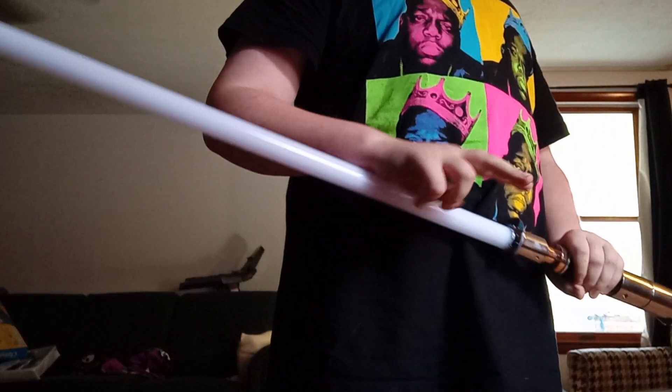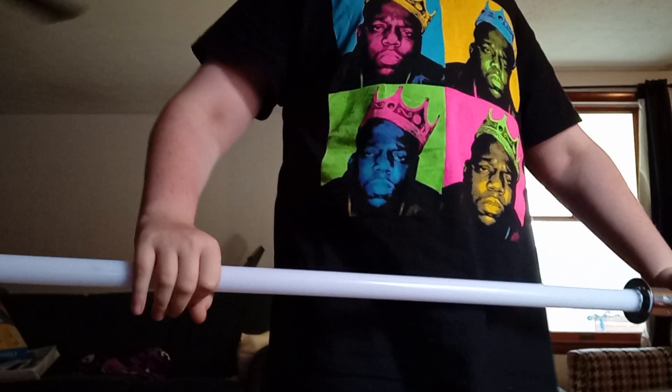That's the video for today. If you liked it, make sure to like and subscribe for more lightsaber videos, because I will be posting more videos about this. Like, subscribe, peace out.